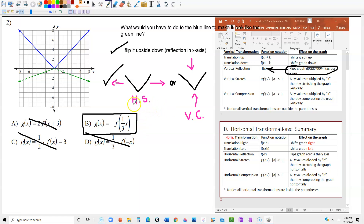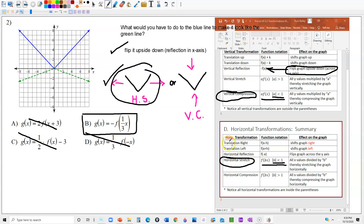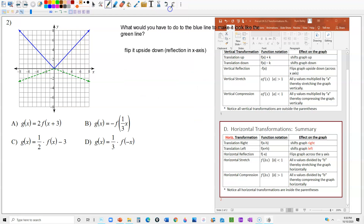For a vertical compression, you multiply by a number outside the parentheses that is less than 1. For a horizontal stretch, you multiply by a number inside the parentheses that is less than 1. So either way, multiplying by a number less than 1 — inside or outside the parentheses — makes it look flatter. In this case, the number is inside the parentheses, which makes it a horizontal stretch rather than a vertical compression.